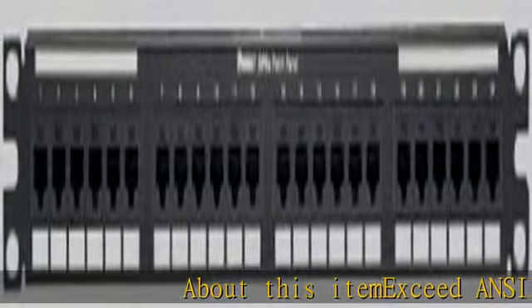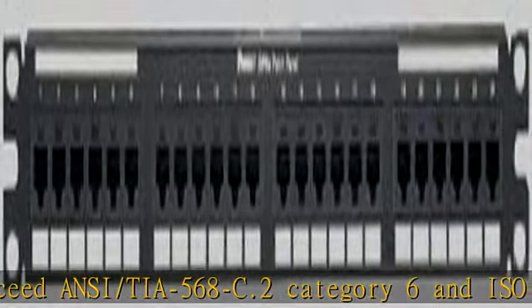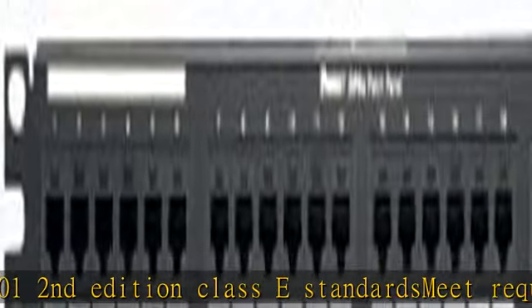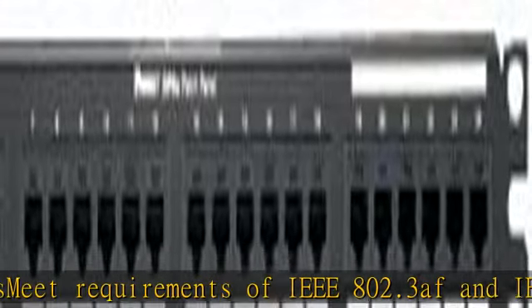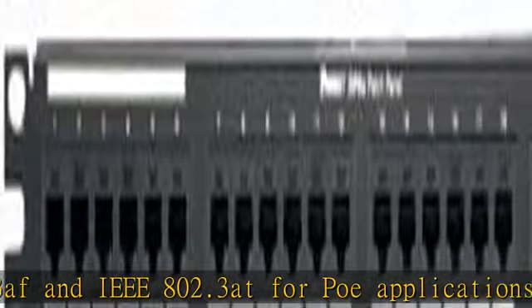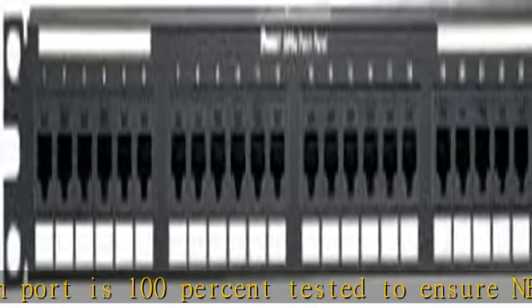About this item: exceed ANSI/TIA568C.2 Category 6 and ISO 11801 2nd edition class E standards, meet requirements of IEEE 802.3af and IEEE 802.3at for PoE applications. Each port is 100% tested to ensure NEXT and RL performance and is individually serialized to support traceability. Utilize 110 punch down termination on back panel and includes retention cap for each port. Each port contains a universal label that is color coded for T568A and T568B wiring scheme.